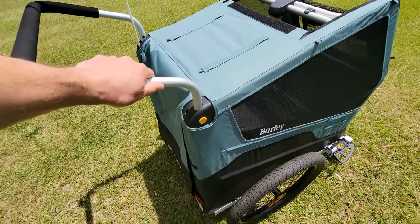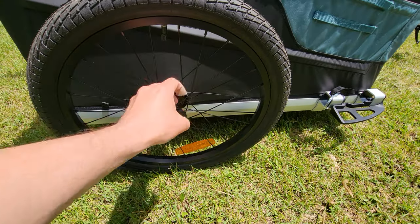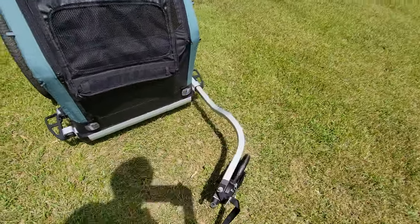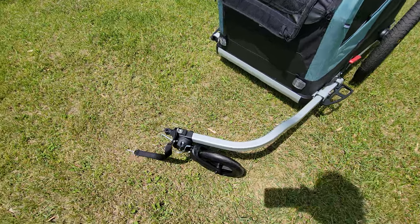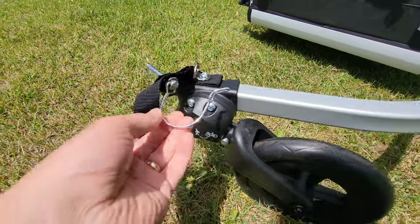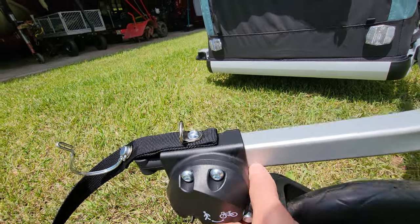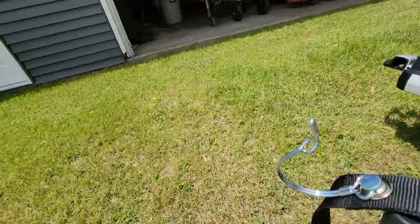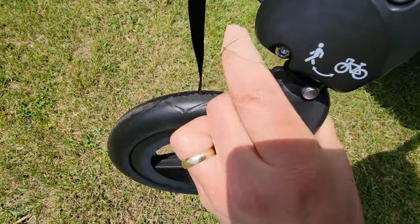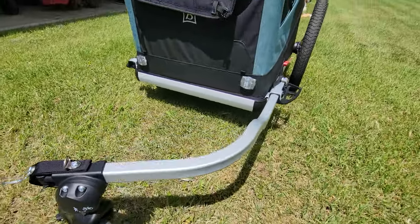It already comes together pretty simply. The handle comes up separately, the wheels come off — that's what these buttons right here are for. You push it in and it releases so you can take the wheel off. There's a third arm right here that can go on either side, used for towing. To raise it for bicycle or walking mode, you just lift the piece back and spin it, turning it into the other position for use as a stroller or dog carriage.